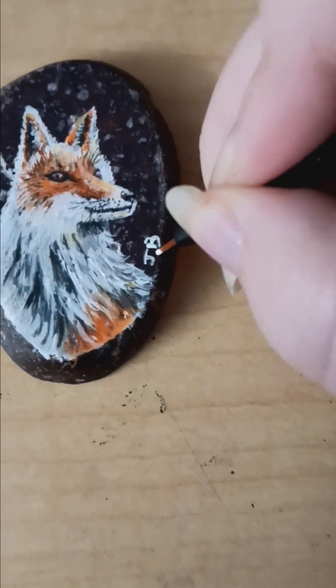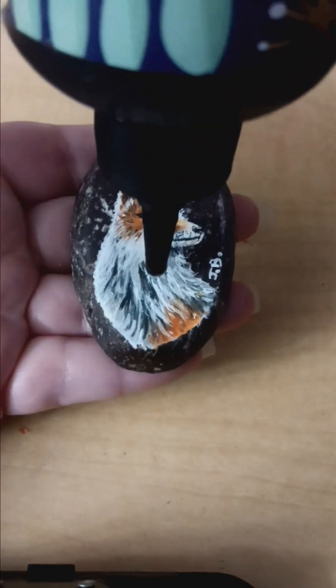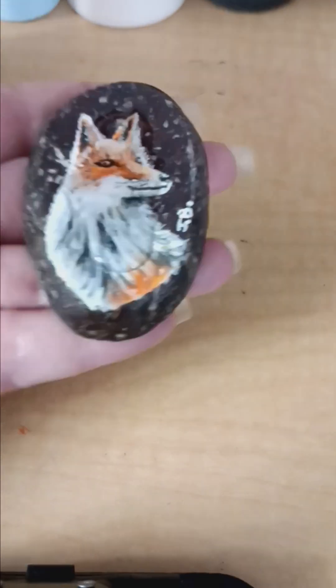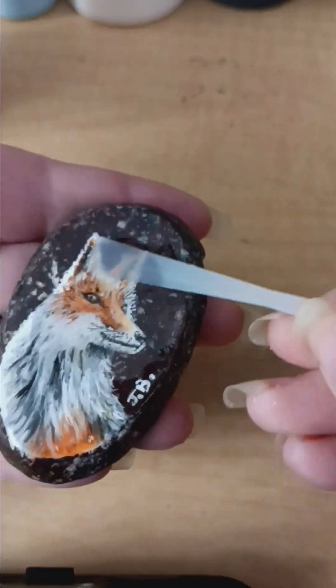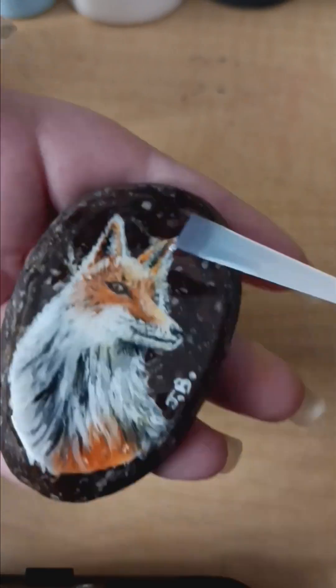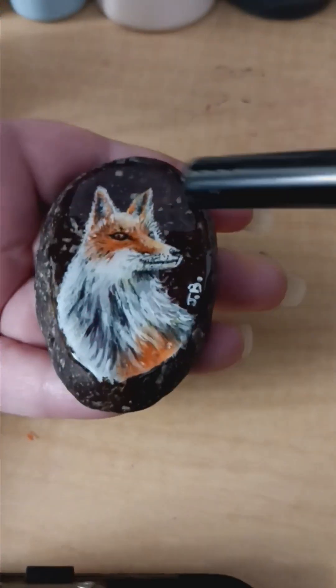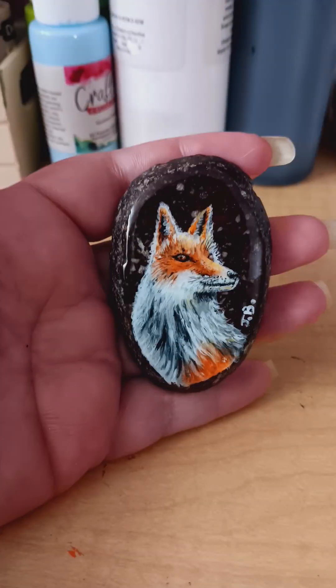Sign it, and then UV resin is the last step. Make sure you get it all covered — this also makes the paint more blended. Once you get that all spread out, use a lighter to get all the bubbles out, put it under your lamp and you're done.